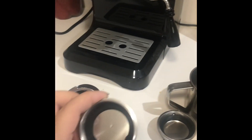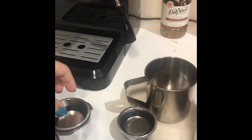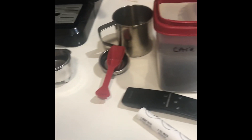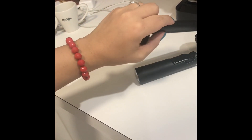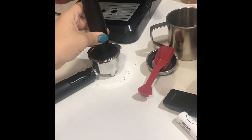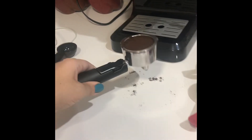So I'm getting ready to use it. I'm gonna go ahead and insert this part into the handle, make sure that it fits, then take your coffee and add it in. Sorry about the mess — I'm just doing everything with one hand for you guys. Then you use this part to press it. Sorry about the noise — that's my son.